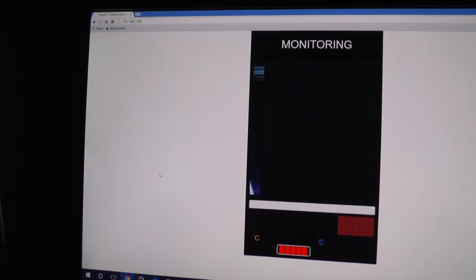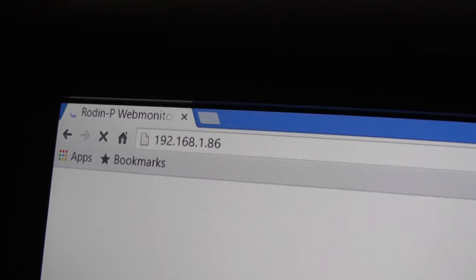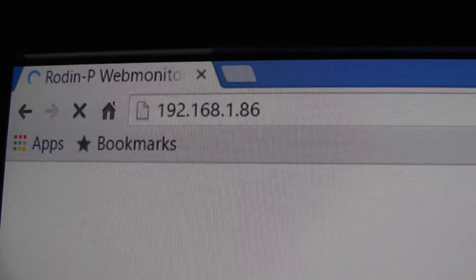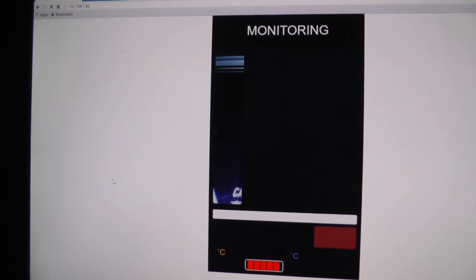One thing that didn't work from the get-go was the web monitoring, where you put in the IP address through a browser and you can watch your job through the onboard camera. It just spins, it never updates, and the picture never showed anything. And if it did, it was just jumpy a little bit at a time.